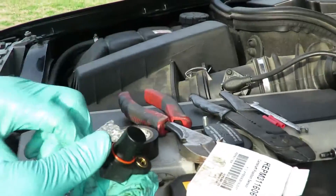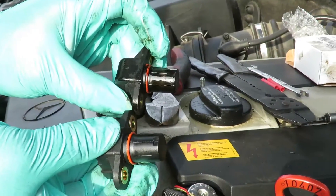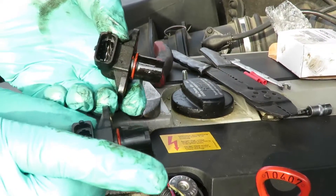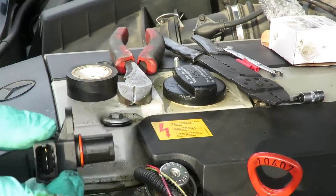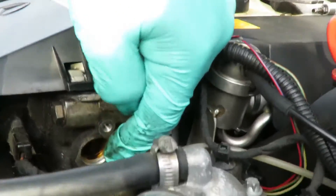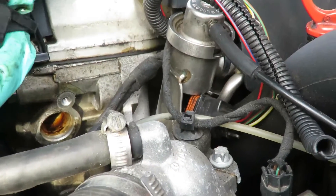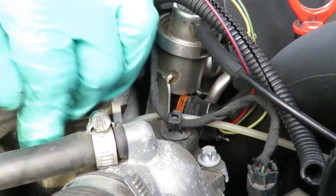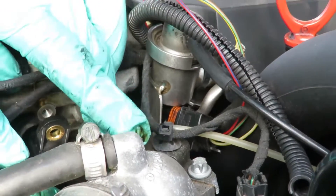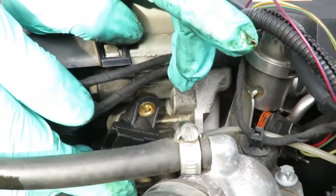Okay, there we go. Match them up and make sure they look the same — they look identical. Now there's a little oil coming out of here, so I'm going to take my finger, get a little oil, and put a little bit around the o-ring. We're going to take our sensor, put it in there, and twist it back and forth as we pop it back in.